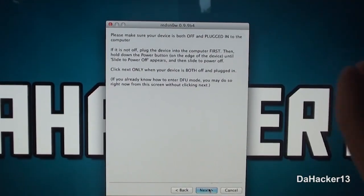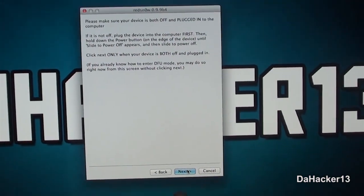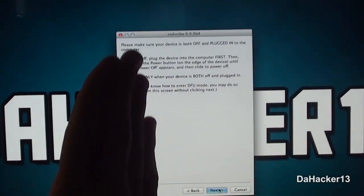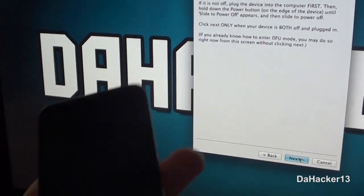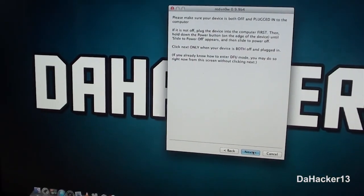It will give you step-by-step instructions on how to put your device into DFU mode. However, what makes it easier — instead of trying to follow their instructions with a little timer — is to put your device into DFU mode before clicking 'Next.' That's what we will be doing.